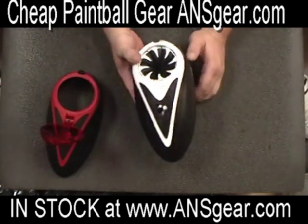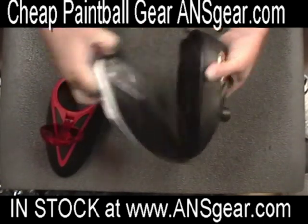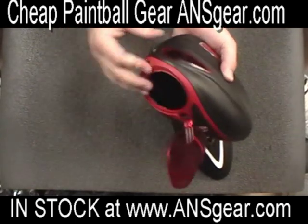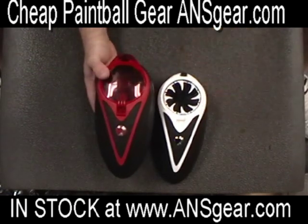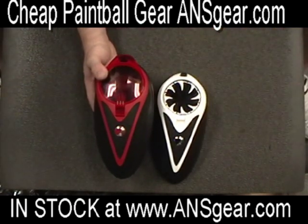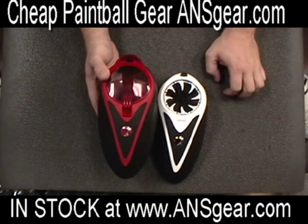Now let's say it starts to rain and you're done with the speed feed — you can't have that out in the rain. Just take that off, put your old top back on, lock it down, and you're ready to go with a lid back on your loader. This gives you a way to have two different loader tops: one with a speed feed or a different color, and one with a lid on it.